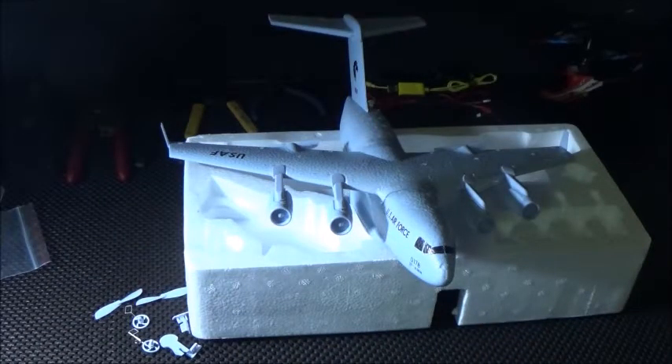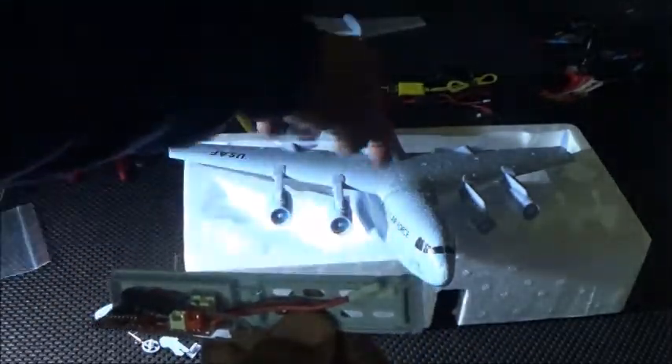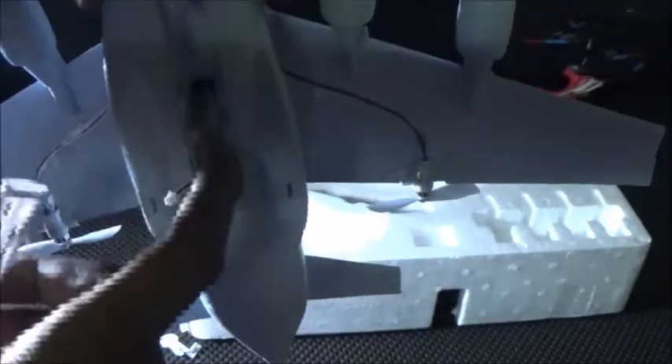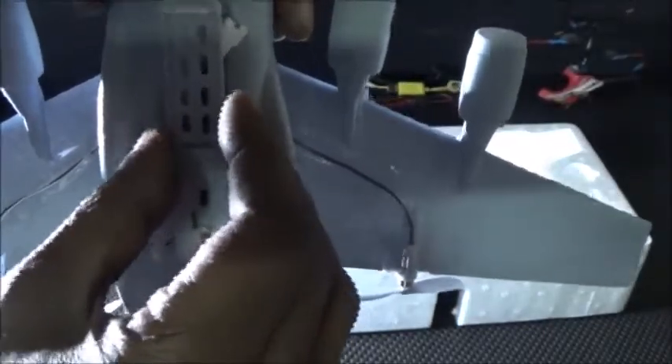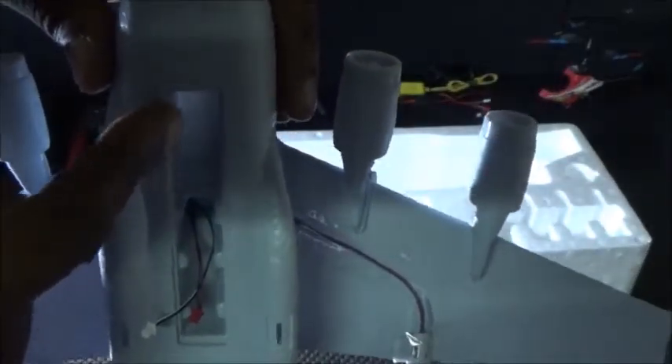Next we want to install our PCB board, and that will be easy because we put the wires in earlier through the top of our fuselage. Here you have your white connector and your red connector — you'll simply plug them into the red slot and the white slot. Take a small amount of glue and line the wall, then go ahead and install it. Make sure that your battery bay opens from the front, because this slot is where you're going to be putting your battery.